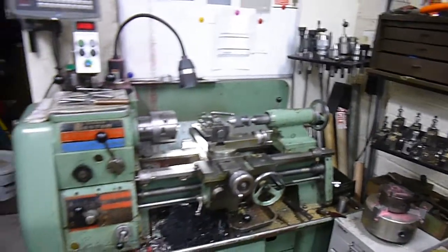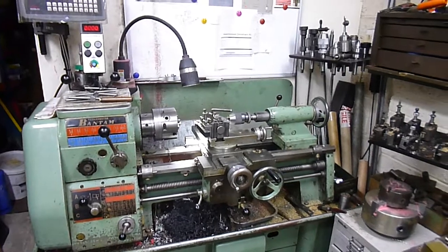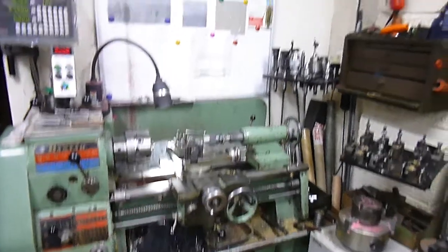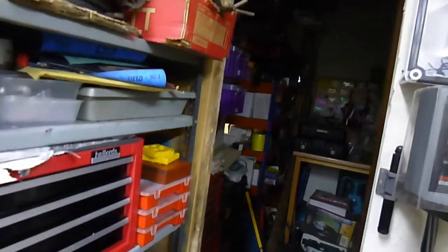Here's the lathe — that's the lathe I'm using to make all my parts. More bits and pieces for the grey rifles. That's about it — we won't take you in there because there's another ten foot of junk piled up in there. That's the workshop tour.